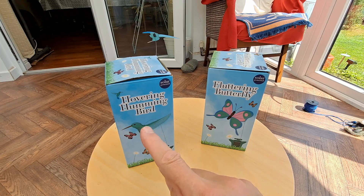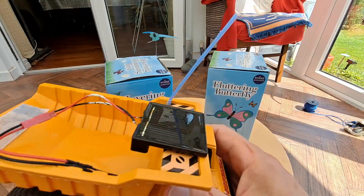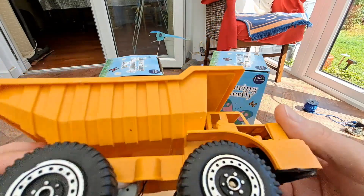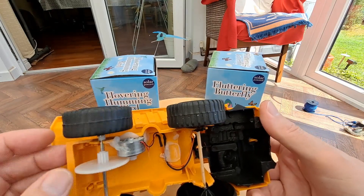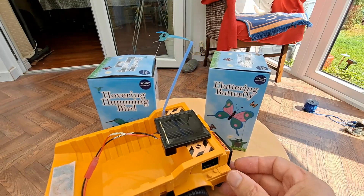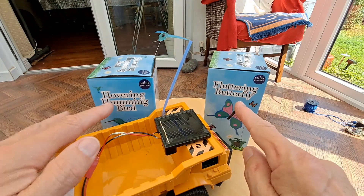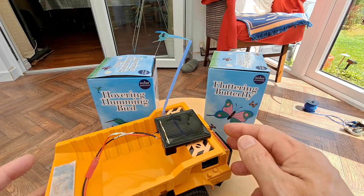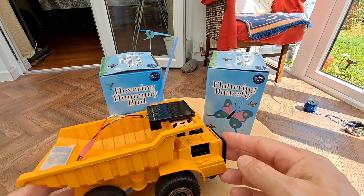When I talk about the hovering hummingbird I keep saying fluttering butterfly, because years ago it was only fluttering butterflies you could get hold of. I did do things like this solar-powered truck using the solar panel and the electric motor from the fluttering butterfly. So I was in Poundland today and thought I'll buy another fluttering butterfly just to complete the set — hummingbird and fluttering butterfly — but I'll take that one apart, pinch the motor out of it and do something similar, only I might 3D print a bespoke car for it.